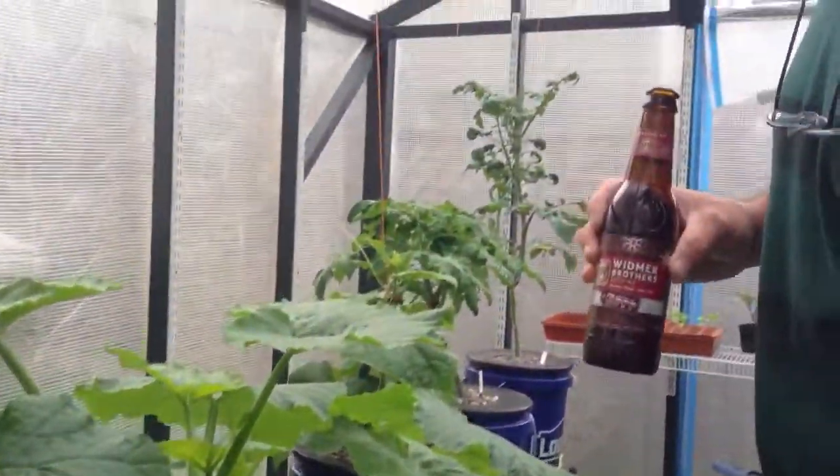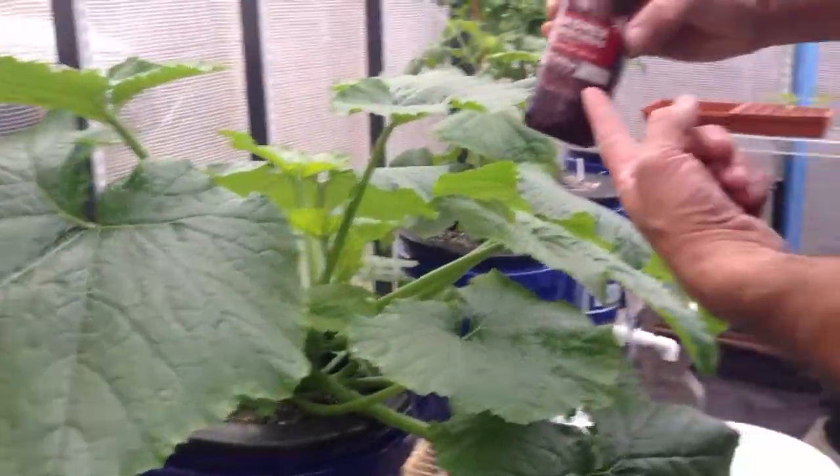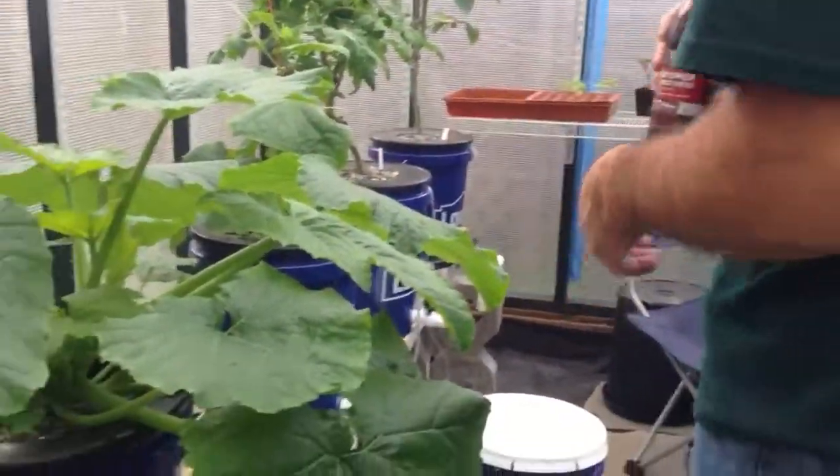Hey everybody, Greenhouse Addict here on a pouring down rain day here in the greenhouse. I wanted to show you my Dark Star Zucchini. And thanks, Ed, for the delicious, nutritious beer — it goes well with the greenhouse.